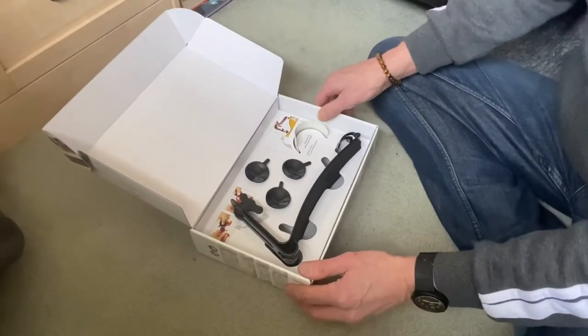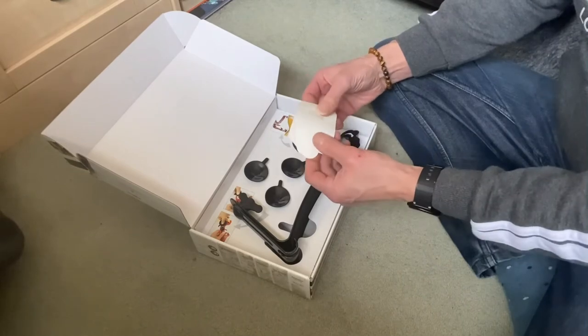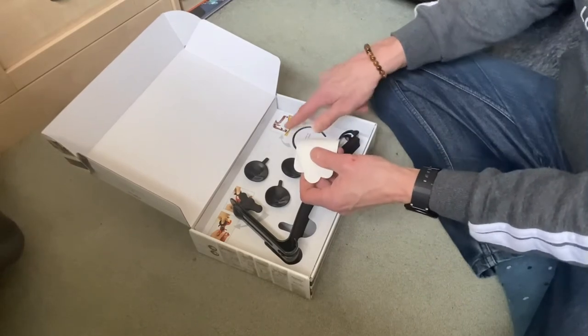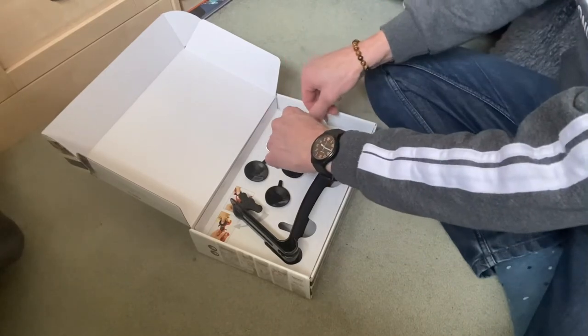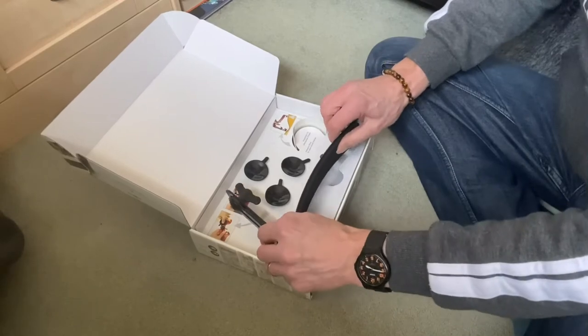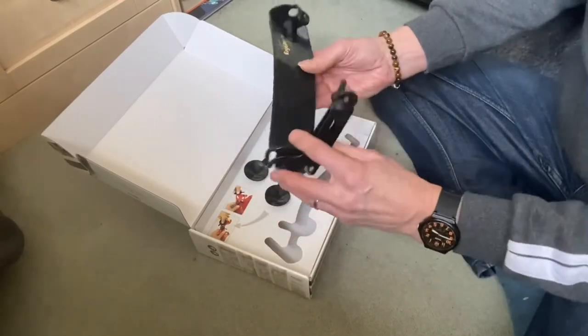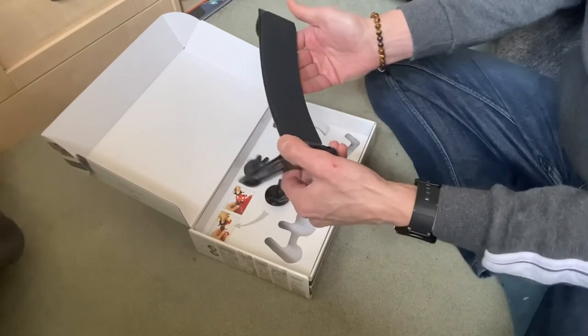So this obviously attaches to the underbelly of the guitar, like so, to stop you scratching it. Then we've got the three suckers. Feels good quality.